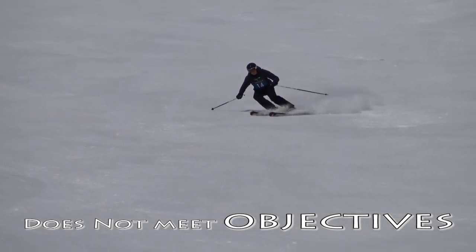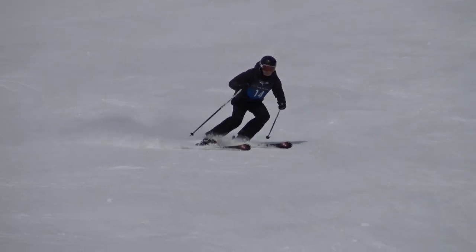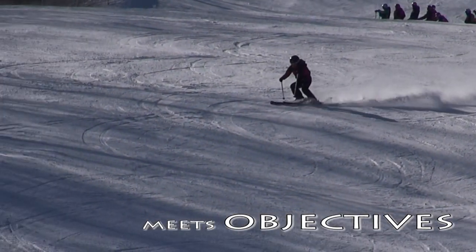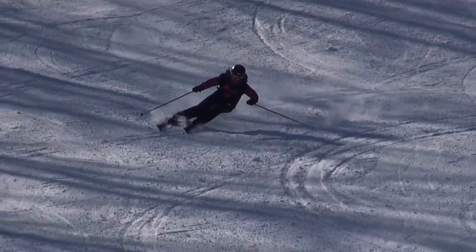This example does not meet the run objectives because it is too slow and the turn shape too small. This skier shows good steering at advanced speed — note the smooth momentum and linking.